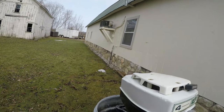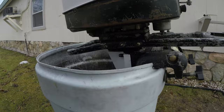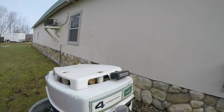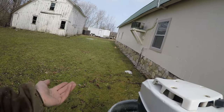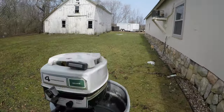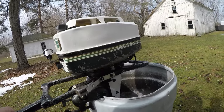It actually had the original points in it — this old Ted Williams motor. It was sitting outside so water got inside. I had to clean it up, make sure the ring wasn't seized. I didn't pull the piston; I just threw some lubricant in and let it sit overnight. New spark plug, new wire, and the lower unit checked out okay.